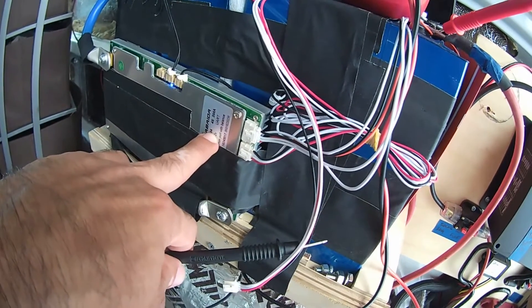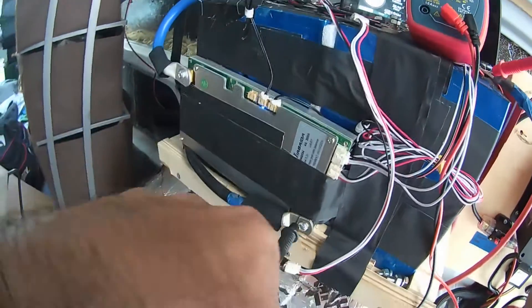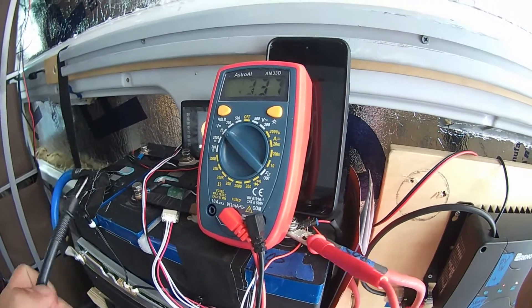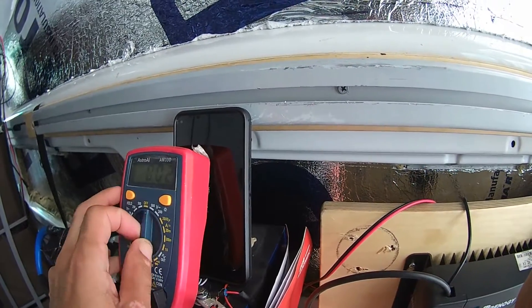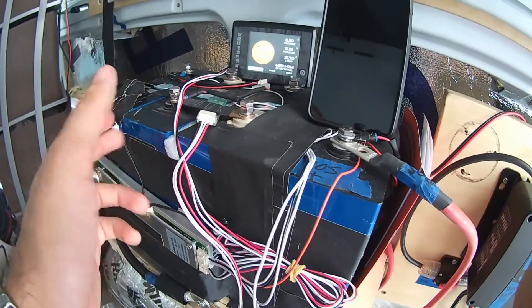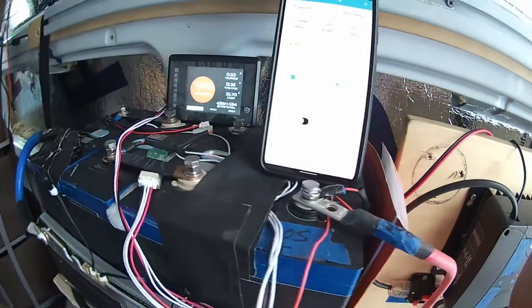Now seeing the same reading on input and output lets me know the BMS is working. I really thought that was going to fix everything, but it clearly did not. My real issue is: how do I know if I'm getting 13.8 volts from these cells, and how do I know if the battery is really fully drained?